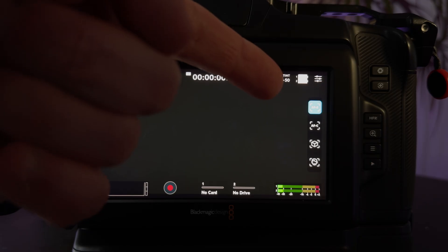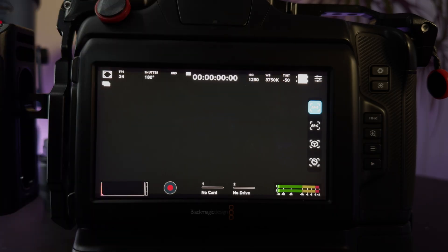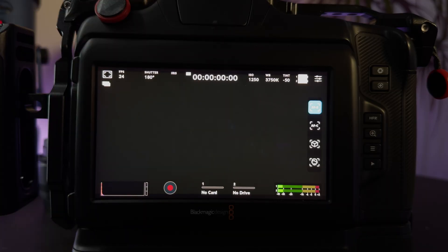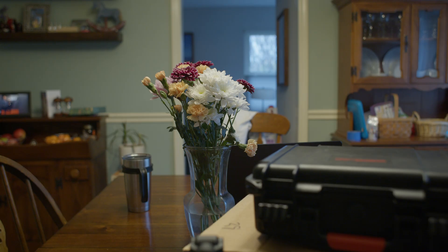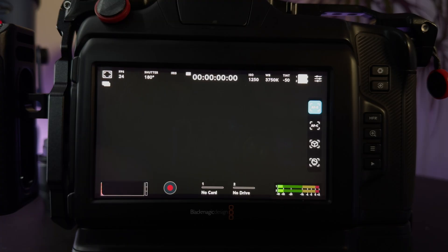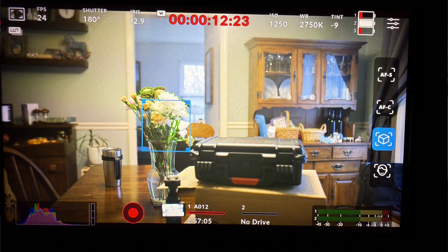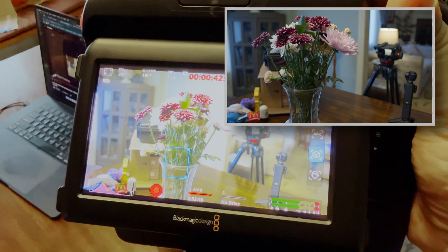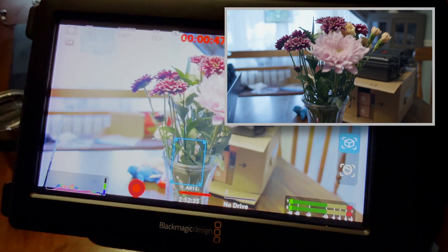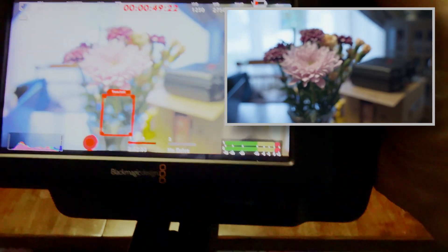Once you swipe to the right, you'll see there are four options. The first is autofocus single. The second is autofocus continuous. The third is object tracking, followed by facial recognition. Autofocus single is where you just tap on the area that you want to focus onto — handy for rack focus or checking focus on your subject. For object tracking, you tap on an object and it gives a blue square around it when locked on. Yellow means it's searching for focus, and red means it's out of focus.